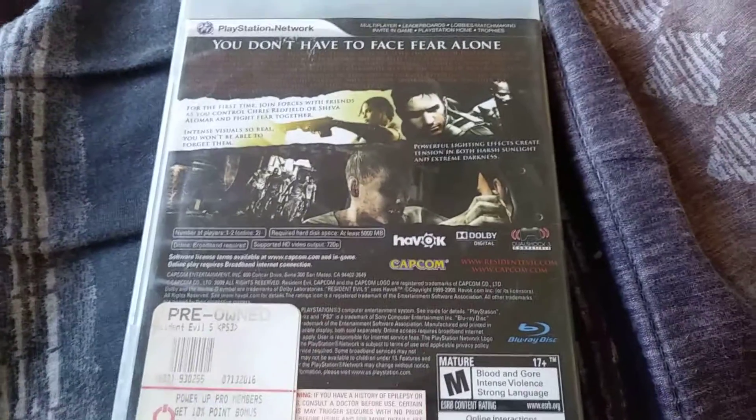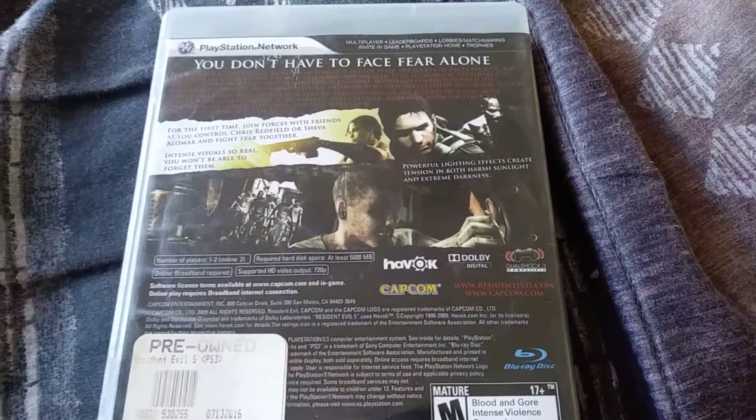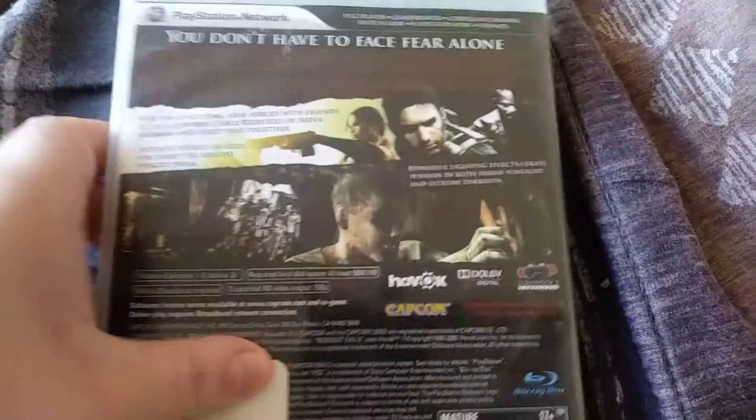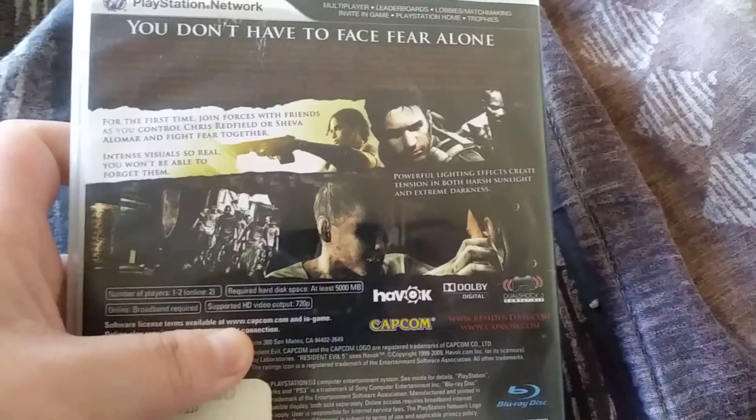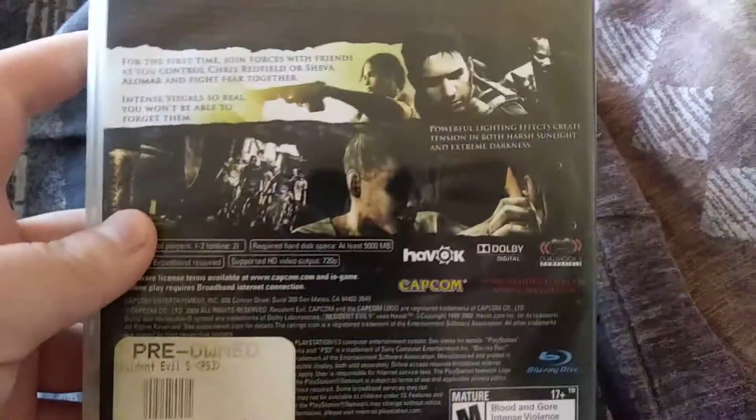There's the back and stuff like that, pretty cool. Got all the characters and stuff like that, and ugly zombies and whatnot, so pretty cool.